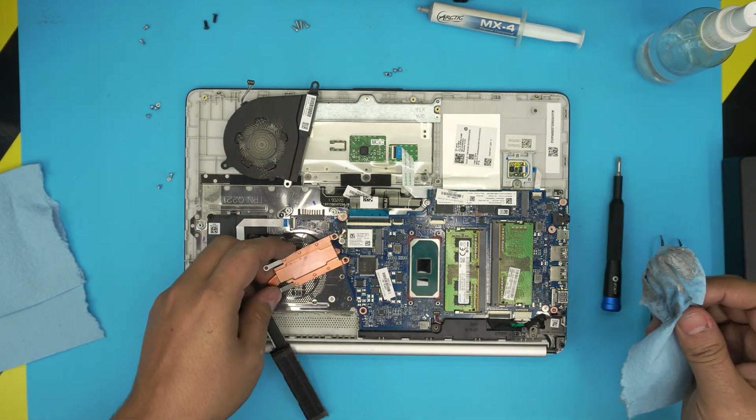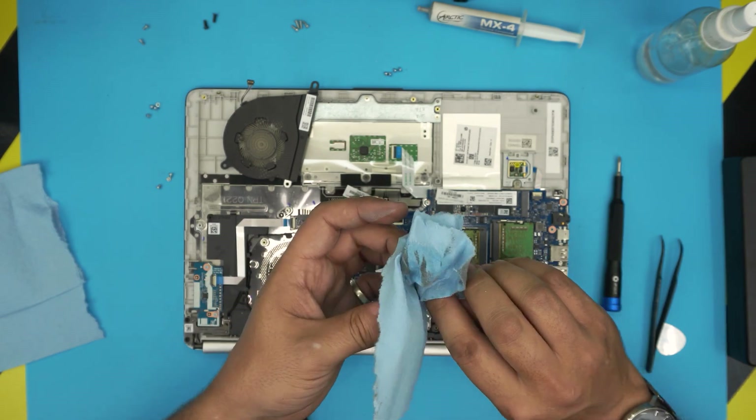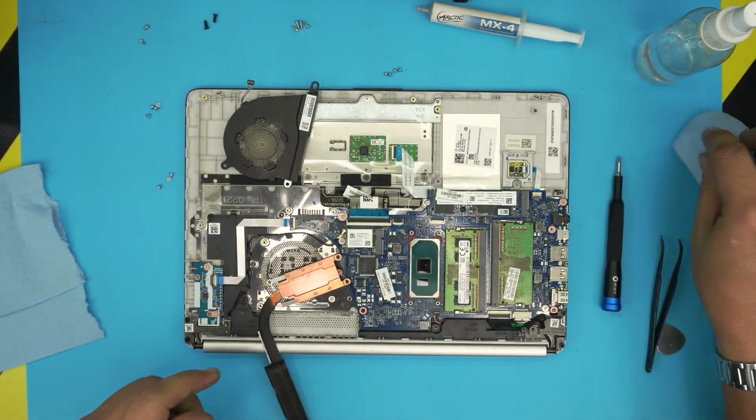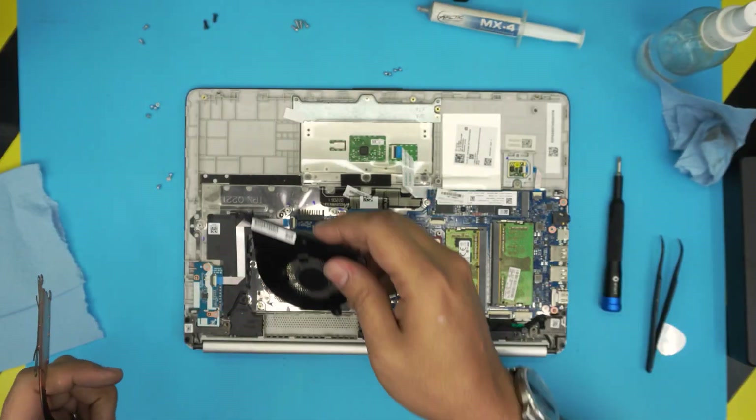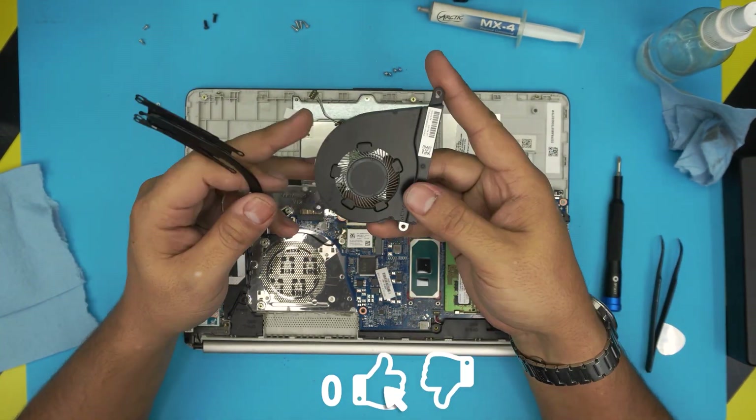Now I'm going to take the fan outside so I don't blow all the dust inside the laptop — clean it up with a toothbrush, all the way to the back. The fan is now nicely cleaned; you can see the difference.